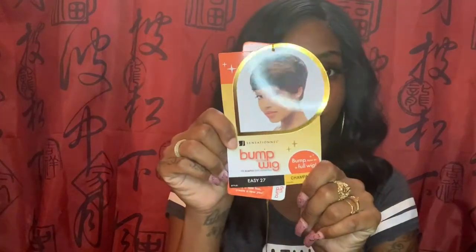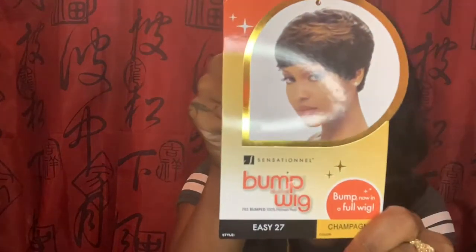Hi you guys, this is my channel, it's K Honey, and I am doing a wig review on this Sensational bump wig in the color champagne — Easy 27 is the name of it. I got it from my beauty supply store and it was about thirty dollars or so. I love a good short wig. Don't let the stock card fool you — it was really cute, that's why I got it. It was cute on the mannequin.